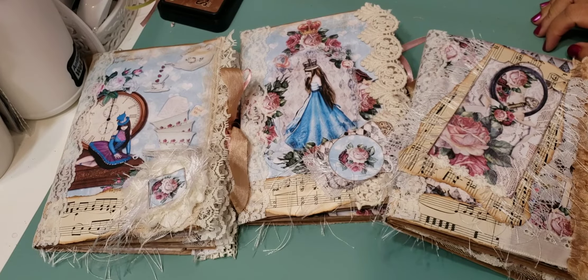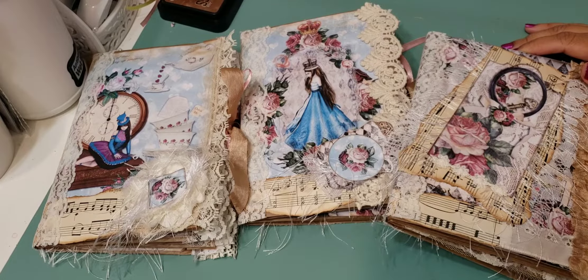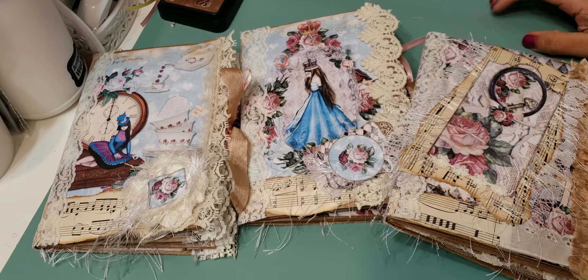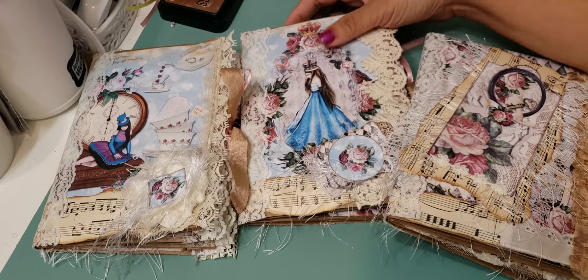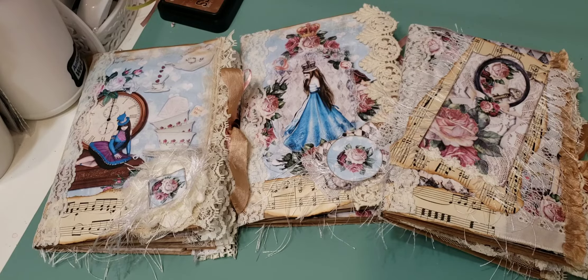Hey guys, I'm back to share another project with you. I got a very nice response for my last journal folios and had a lot of requests to make some more, so I went ahead and made these. They are Alice in Wonderland themed — from some digitals I purchased from Etsy, from Medieval Mirage. It's a really cute kit, non-traditional images, I just like it — I thought it was cute and I like the colors.